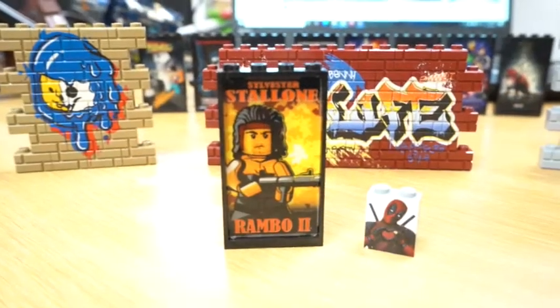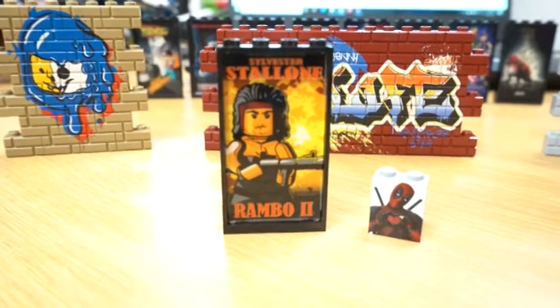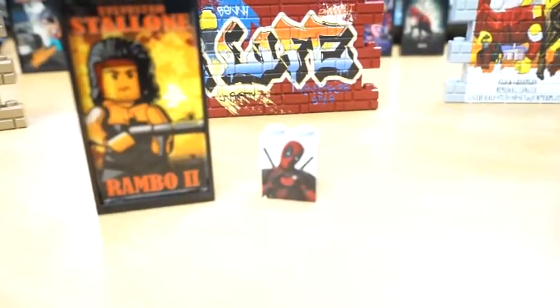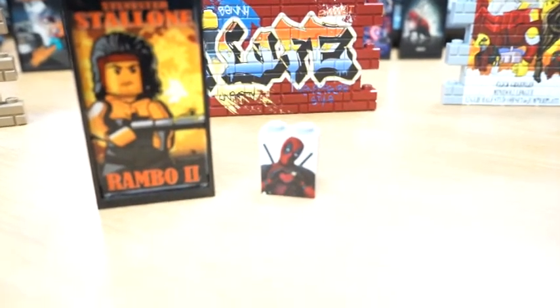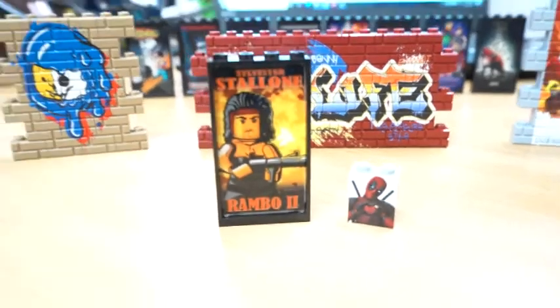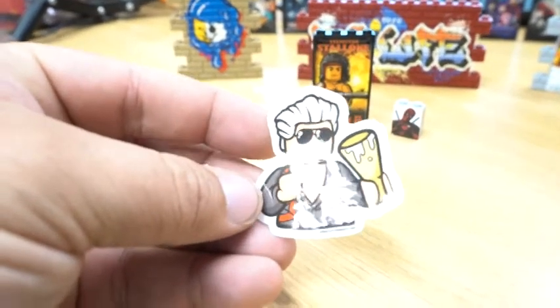These are the gifts with order that I received. I have the Rambo 2 movie poster here, as well as the Deadpool 2x2 brick with the Deadpool love heart print. Gotta love that — that is some amazing stuff, as well as this sticker. So that is some awesome stuff.